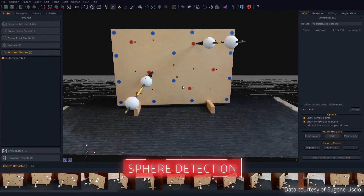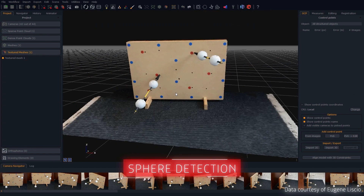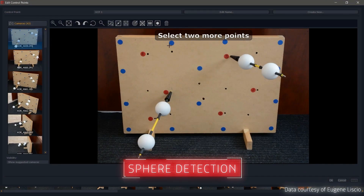Alongside many improvements to the overall user interface, Zephyr 6 has a new and improved control point interface, which now features an assisted sphere detection tool for forensic field work.